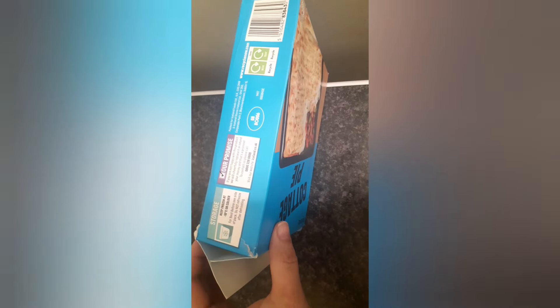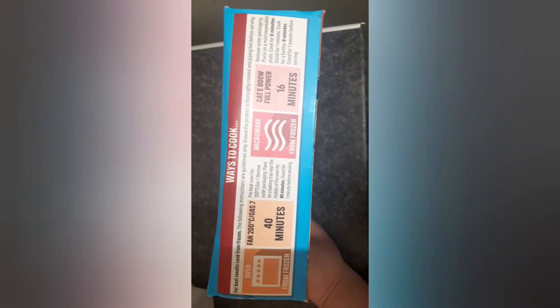Shepherd's pie apparently has lamb, whereas cottage pie has beef. These are the storage instructions and cooking instructions — you can put it in the oven for 40 minutes, but I just did the microwave, which you can see here.